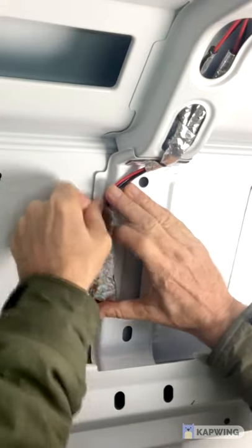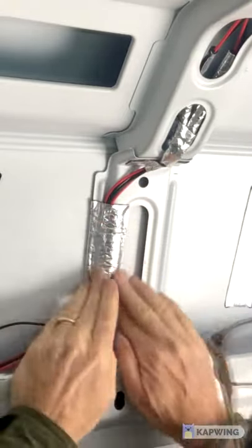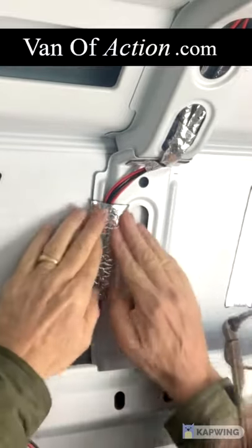You can't just clip things to the side, and we found that this application of the sound deadening material was just an excellent way to use up the scrap pieces we had left over. Check out the complete van build at vanofaction.com.